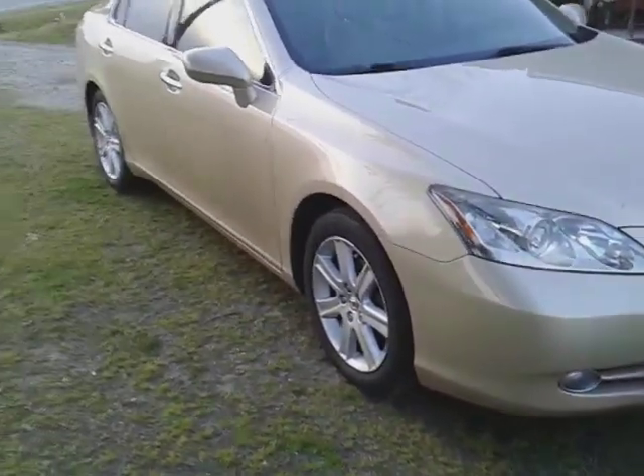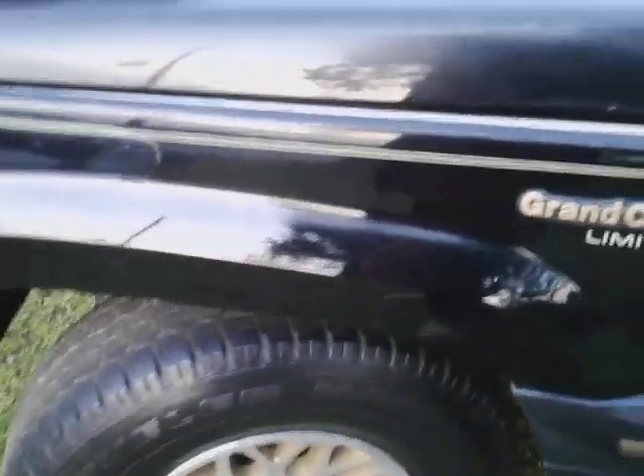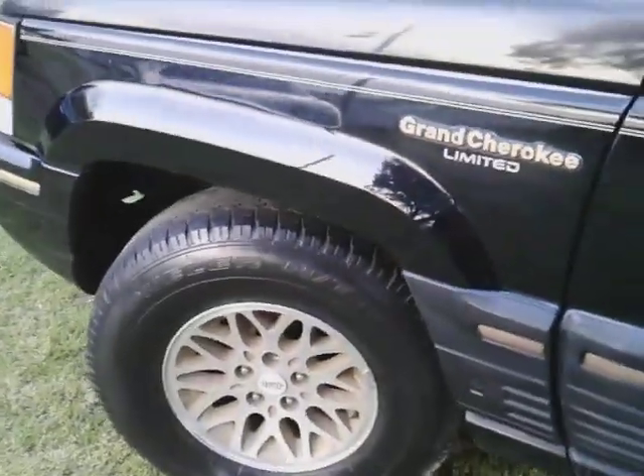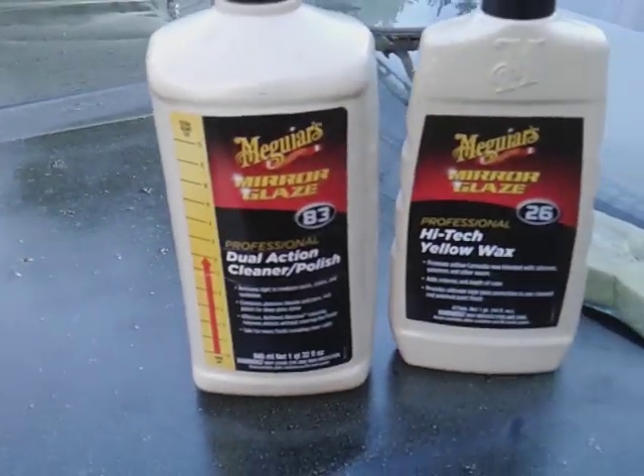Yeah, that looks good. Gotta clean the Lexus up too - it's clean, gotta do some touching up on it. All right y'all, I just want to share that with y'all - how good this does on black paint. Y'all put this combination together, don't skip on it - it'll make black look new again. This is old paint and it's still looking real good, looking new. Tell me what this stuff won't do. Get that subscribe - I'm out, peace.